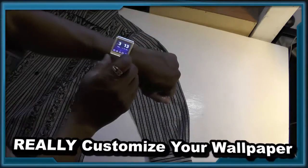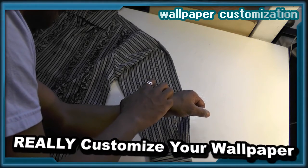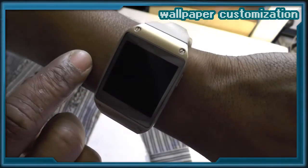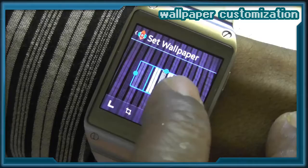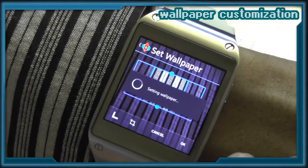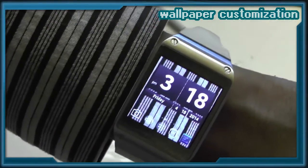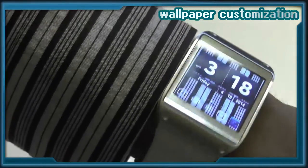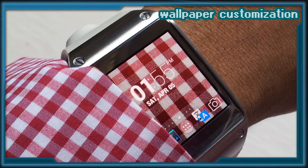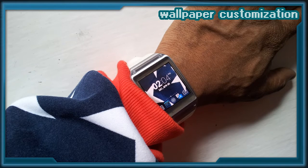Here's a trick that will take watch styling to a new level. Use the camera on the smartwatch to take a photograph of your shirt, and then take that photo and set it as your home screen wallpaper. When you talk about smartwatches, you have to talk about style. This is one way of making the Galaxy Gear complement your personal style.